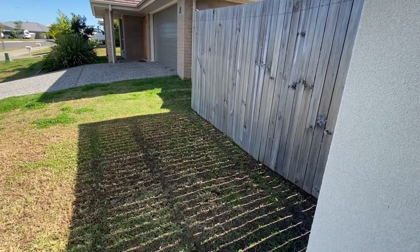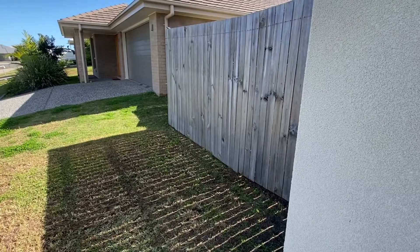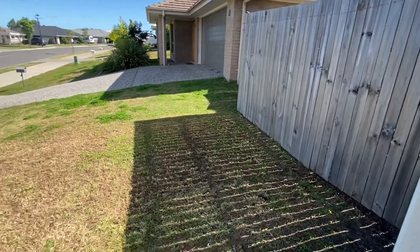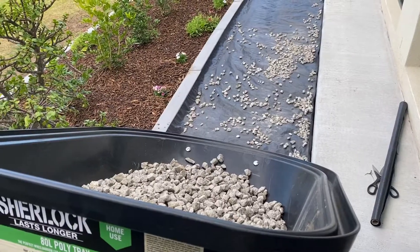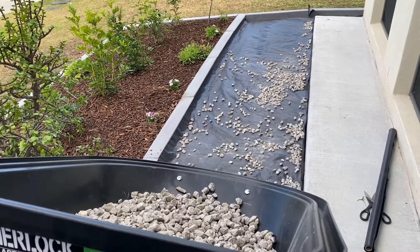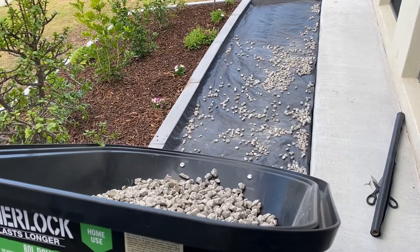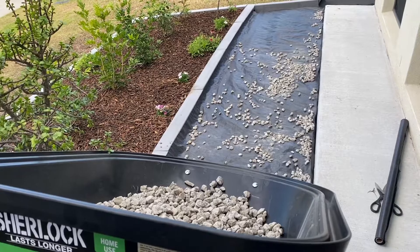That's our boundary — that fence there, that end of that fence. We're going live now here. We've got the weed mat down and now we're gonna put the gravel to our landscaping paradise — our feature walkway.